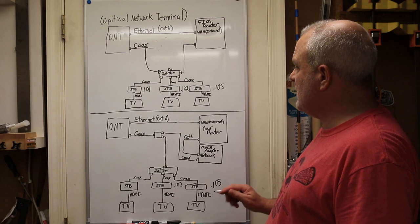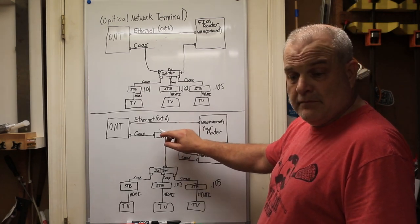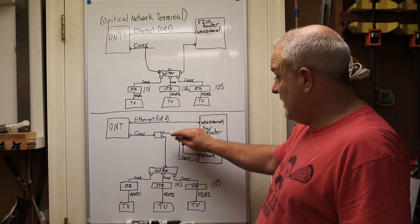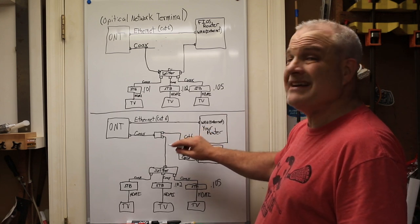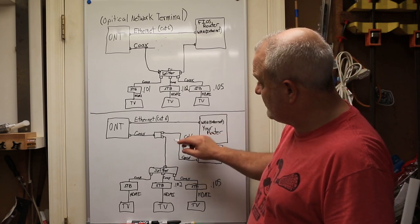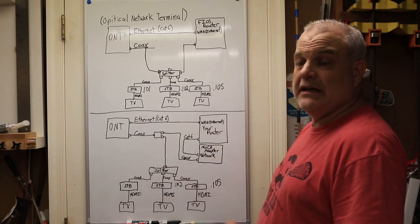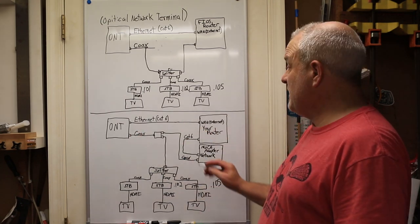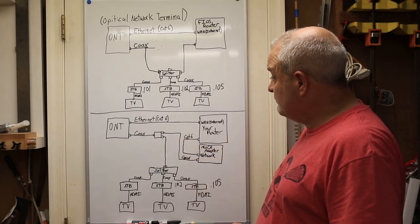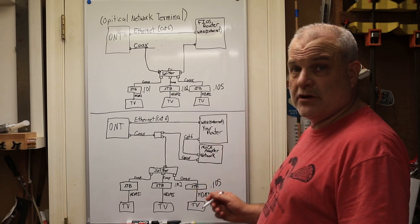A couple other things that could cause problems: it's very important to use high-quality MoCA splitters which are bi-directional, because the signal is going both directions — signals are going back to the ONT from the router back through. So you want to make sure you're using bi-directional splitters, and preferably ones that actually say they're MoCA compatible.